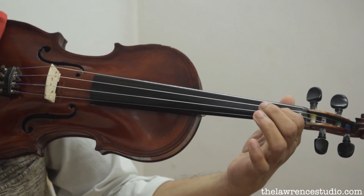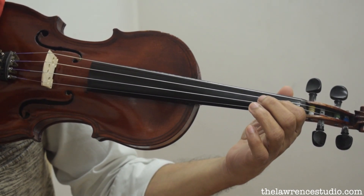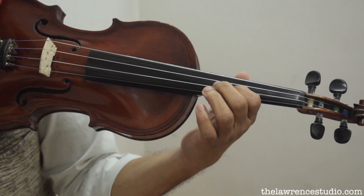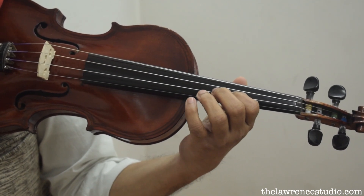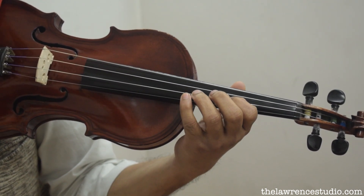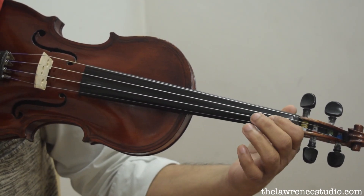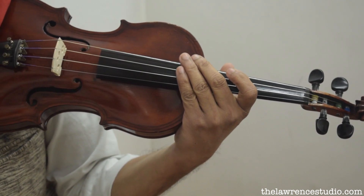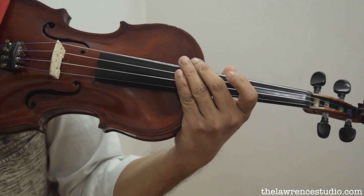Whenever you play the note you need to have pressure; whenever you shift you need to release that pressure and shift. This is what you need when you play shifting scales — especially for the D major two octave I taught you, you need this first finger shift. Thanks for watching. My name is Biju Lawrence, I am a violin teacher based in New Delhi. All the best for your music journey, thank you.